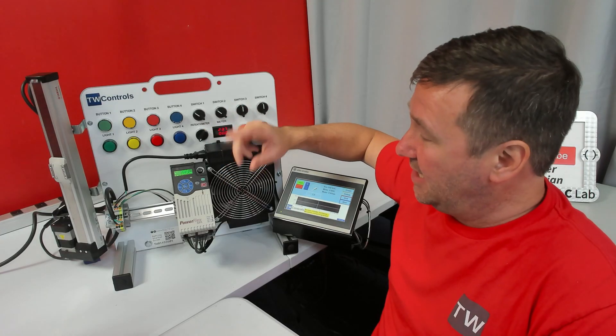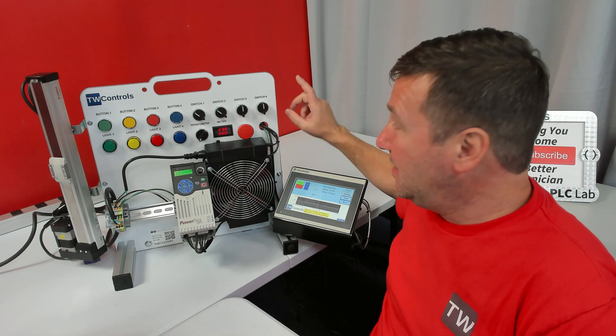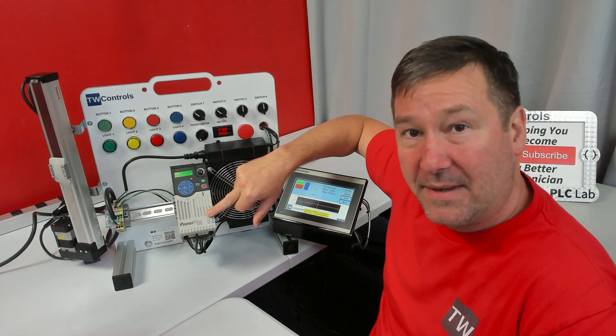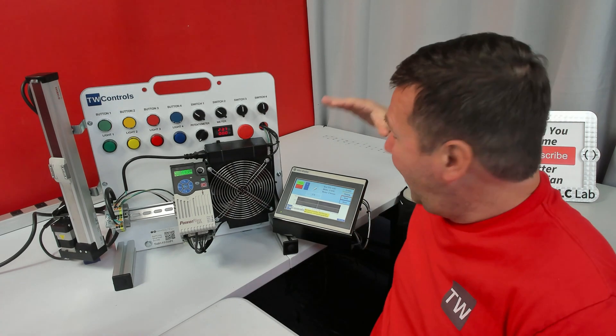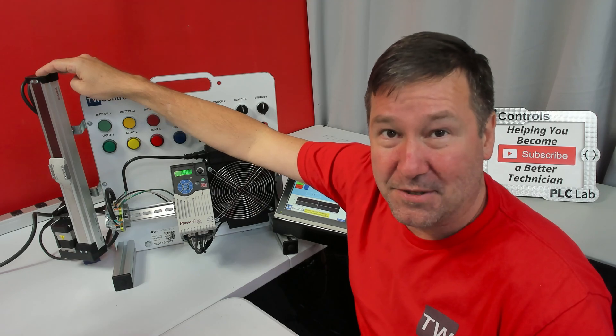The potentiometer and meter are designed to be wired to the PowerFlex 525, and then we can read and write to them over Ethernet to the PLC. We also have a red mushroom button that we can learn about safe torque off on the PowerFlex 525. This trainer also has the HMI touchscreen option and the LMC linear actuator option.